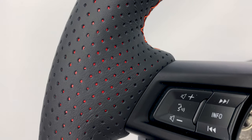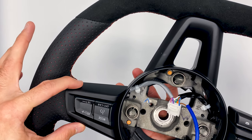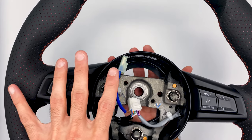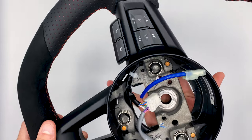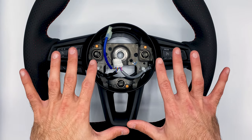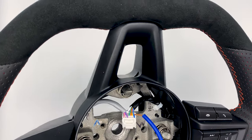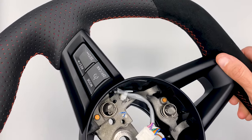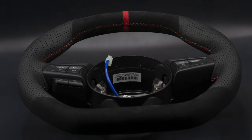Something else I did was opt for black trim pieces. You could grab a can of spray paint and paint them yourself — I've done that with older cars — but I wanted a done-for-you look, so I was okay spending the money to have them pre-installed. I went with their satin black rather than gloss black, which I think will look perfect in the car since it already has a lot of red and black. The satin black will help cut down on glare.